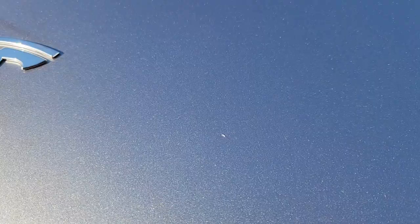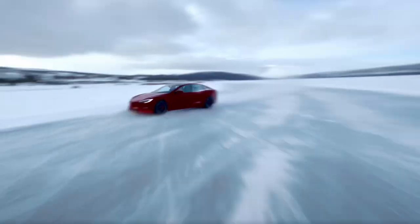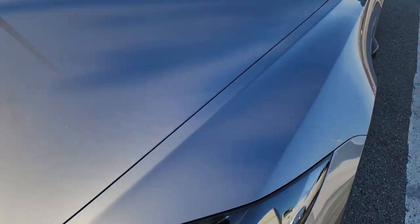Oh, how did this get out? It's a pain in perfection. And that one — what the hell? There's one right here. See, these are things that you're only gonna see in the sun. Lines on the hood, on the fender.